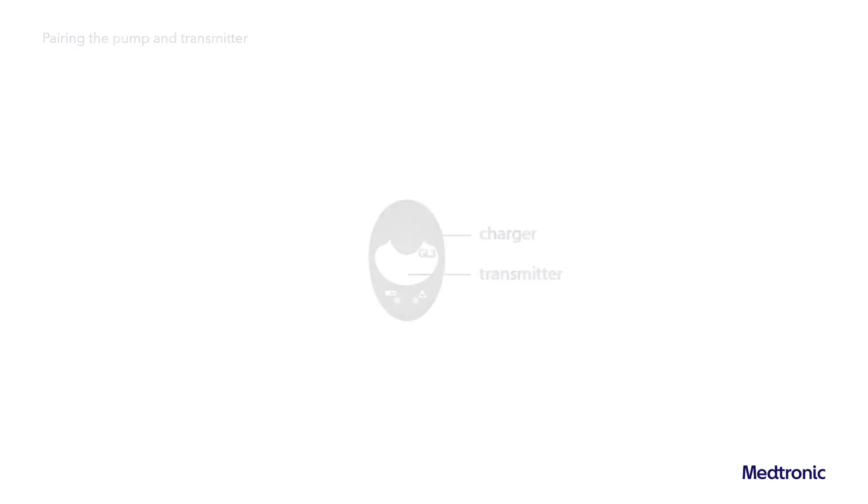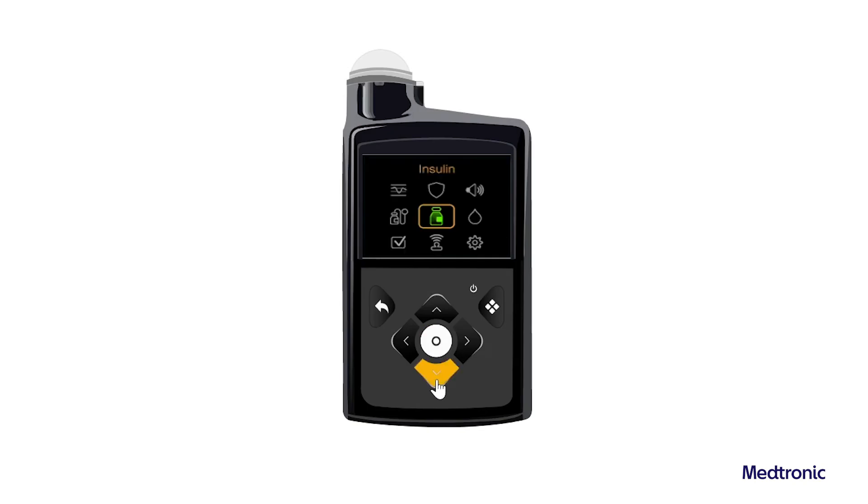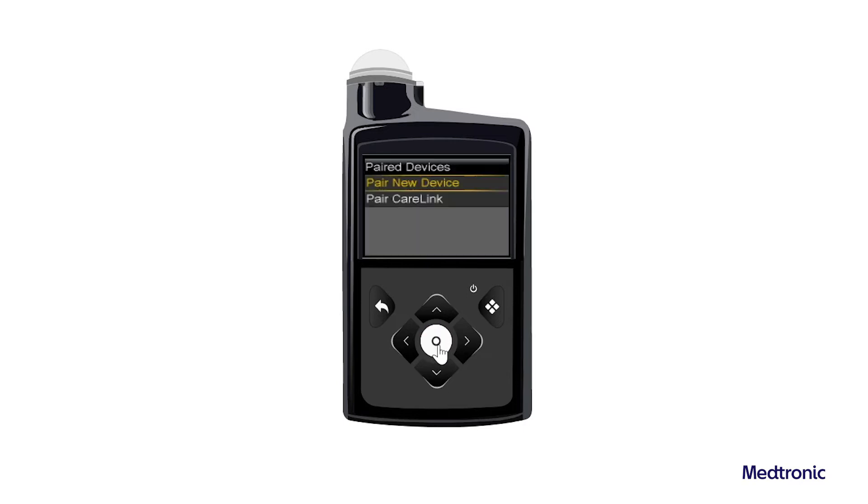For more information, see the Transmitter User Guide. From the home screen, press Select and then select Paired Devices. Place the transmitter, still attached to the charger, next to the pump.